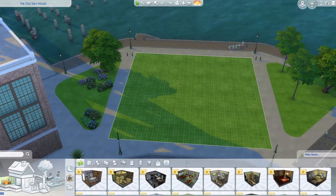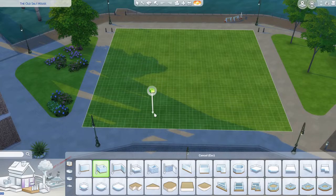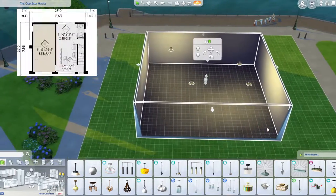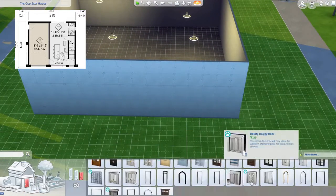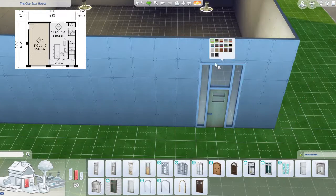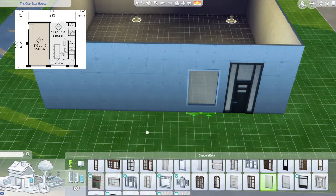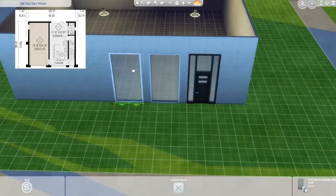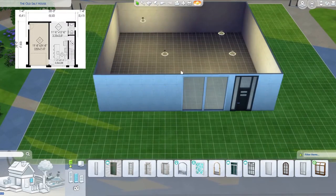Hi guys and welcome back to another video. Today I'll be building another speed build. I found it online and I'll probably put a link in the description along with the floor plan image. I don't follow every floor plan exactly. This one is new for me because I usually do suburban style builds, but this one is a modern style build, which is a bit different.